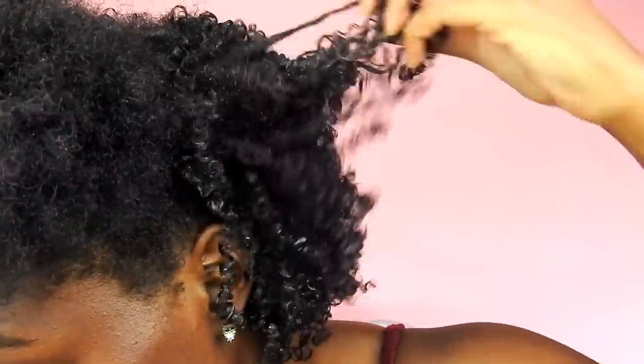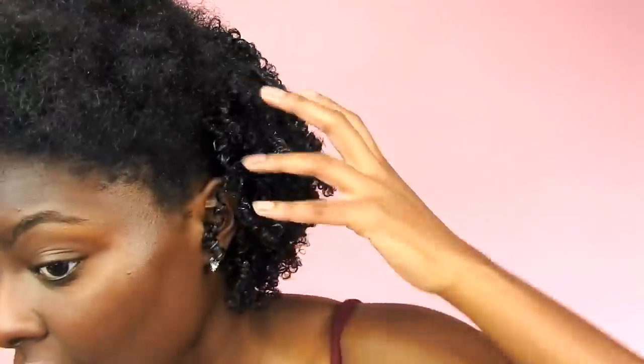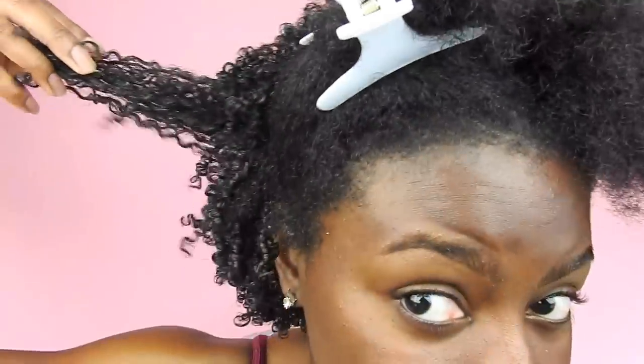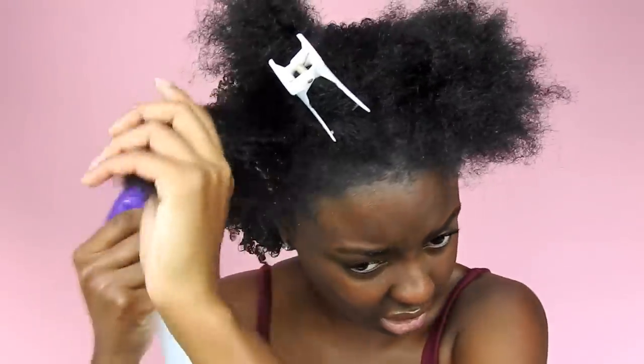Alright y'all, this is what it's looking like so far — my curls are hella defined right now, absolutely no frizz. I just did this side a little while ago so it's a little more shrunk, but my curls are great. This hairstyle is taking me a long time — I did not think it was gonna take this long. I had split my hair into four sections earlier, and within those four sections I'm splitting them into subsections. My hair is extremely dry so I'm going to dampen it with some water.